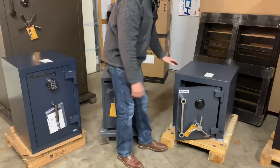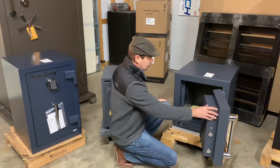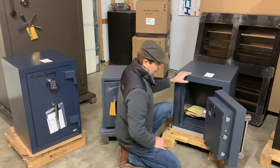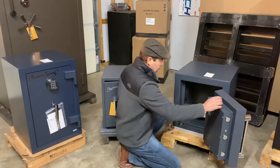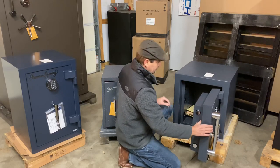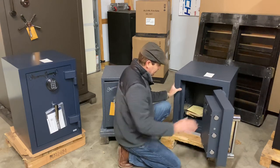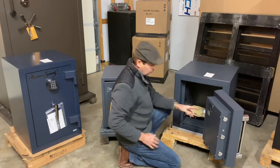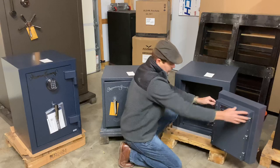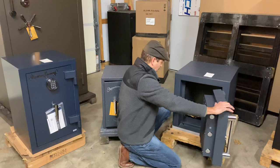Now we're going to work our way up here. This is the big boy — the CF 1814. Now we're jumping way up in weight. This one weighs 758 pounds, and it has a two-hour fire rating as well. We've got bigger bolts here — inch-and-a-half bolts. The door on this thing is five and a half inches thick all the way across, and then a three-and-a-half-inch body. The bolts go into these sockets, and stationary bolts on the hinge side go into sockets as well.